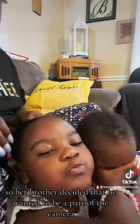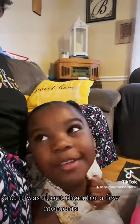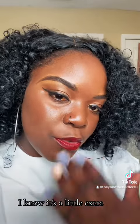Her brother decided that he wanted to be a part of the camera, so they just hijacked the whole thing — it was about them for a few moments. I'm enjoying these transitions of doing my makeup; I know it's a little extra but it really is fun.